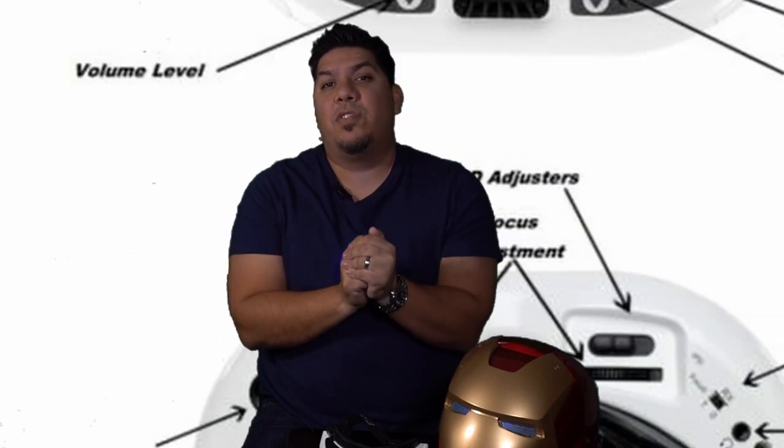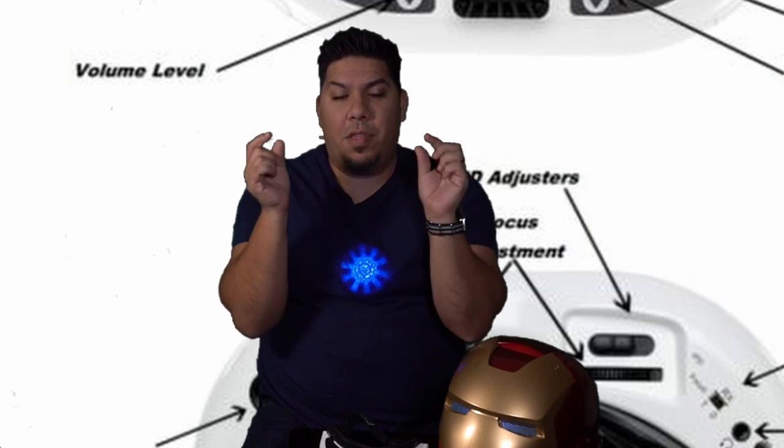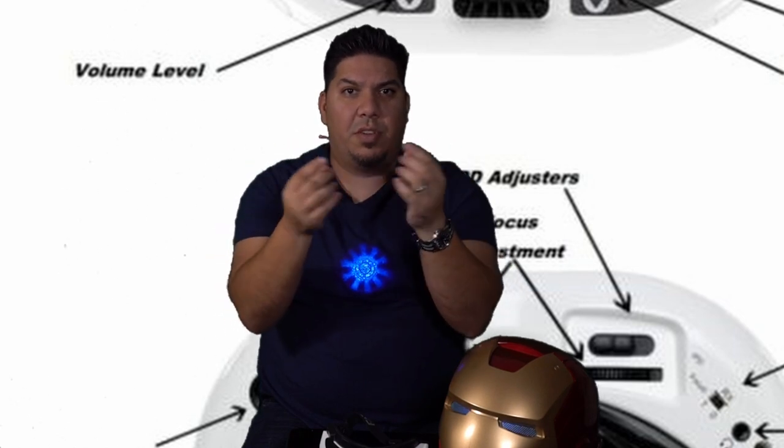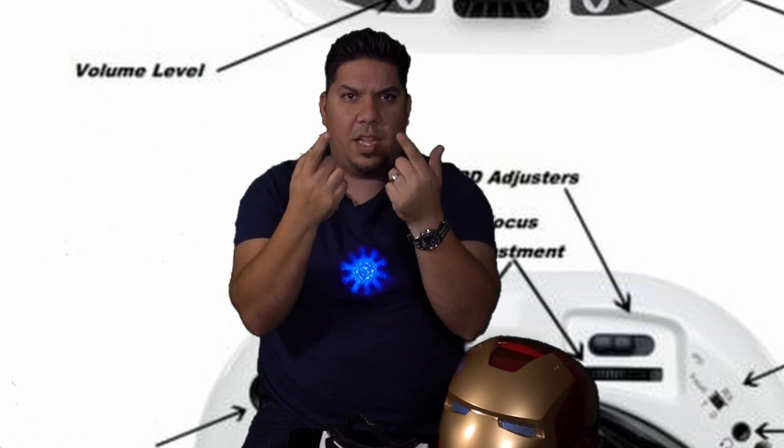Number two is that in addition to a wider interpupillary distance control, it now goes further narrower and further wider — the widest and narrowest options ever offered by Fat Shark. So if your eye spacing was previously too narrow or too wide, you should be accommodated now. In addition, there is now a focus distance knob that adjusts the optics in and out, replacing the old diopter lens slots. You should be able to achieve up to a minus-six diopter setting, so if your eyeglass prescription falls within that range, you'll no longer need to carry those extra lenses.